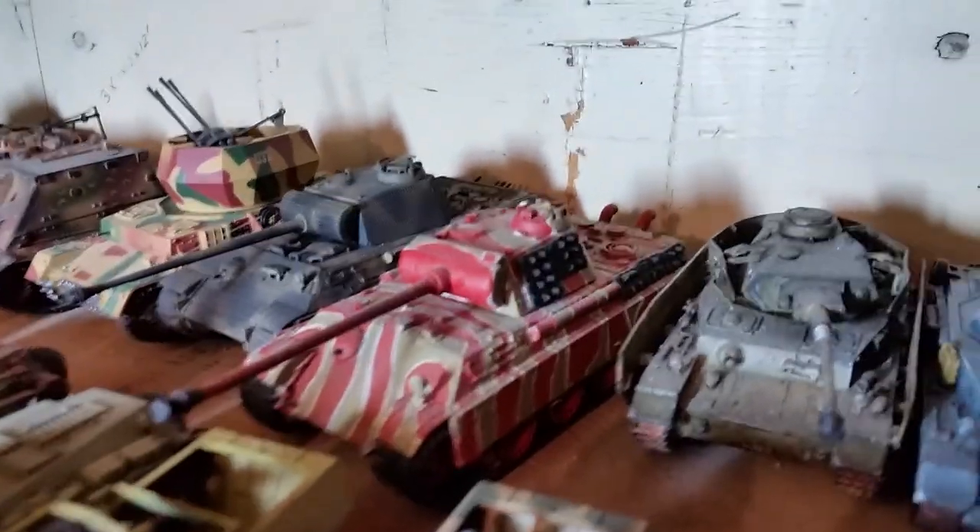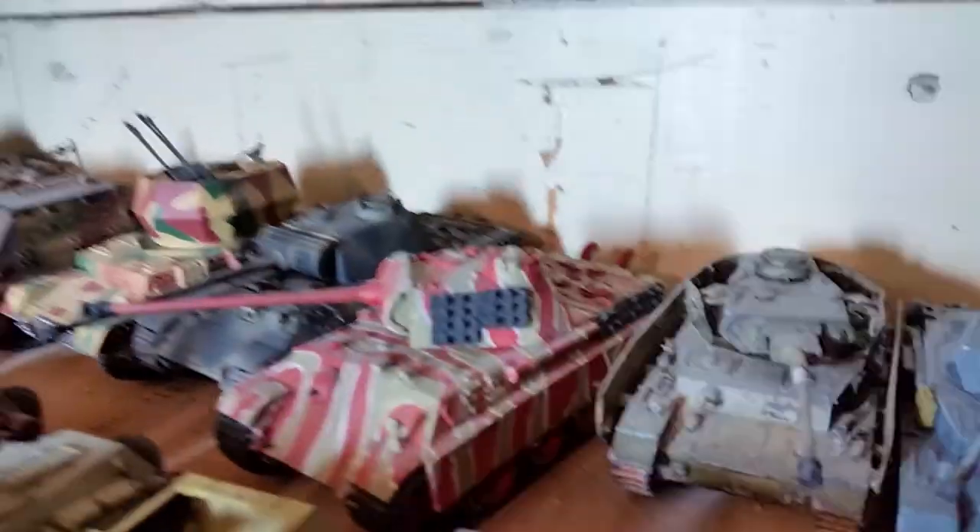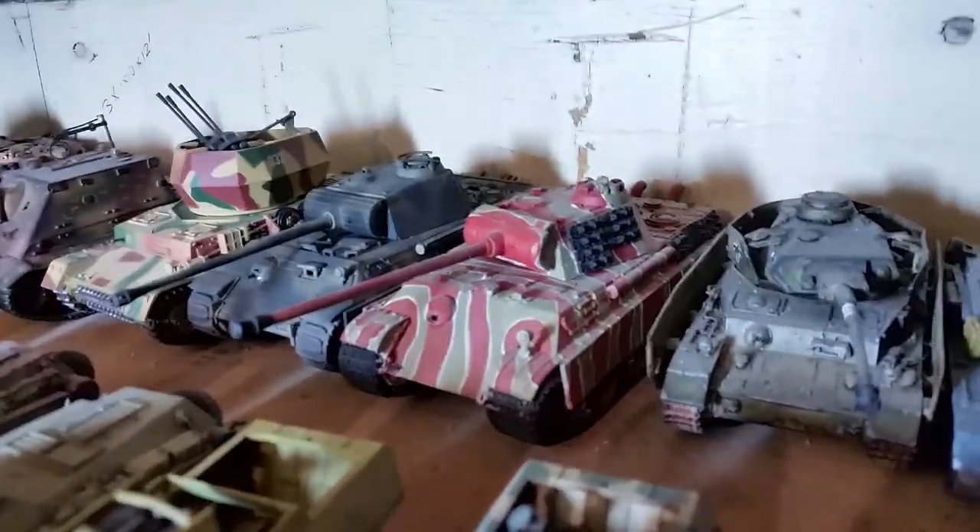Next to that is the JTFM Panther kit — all resin. That one is painted like the Bovington Tank Museum's version of the Panther.